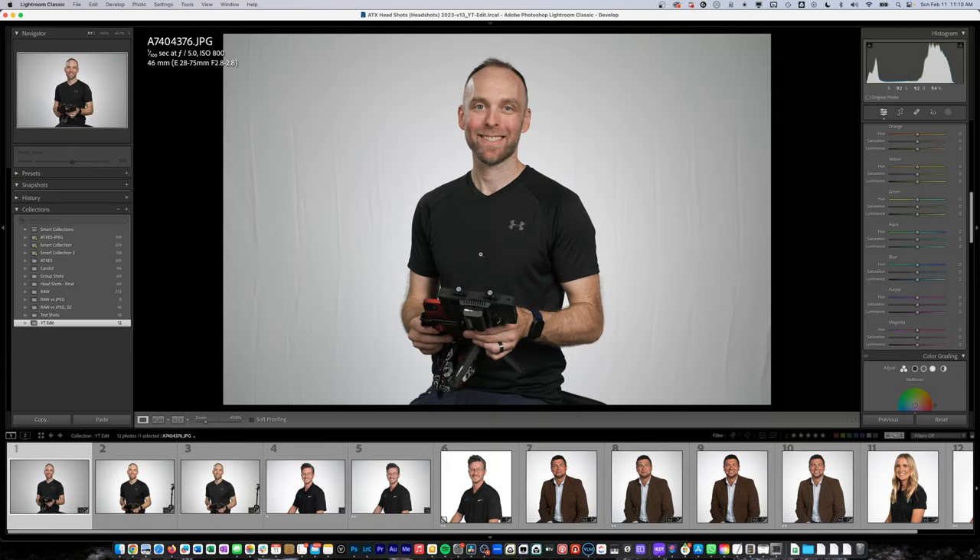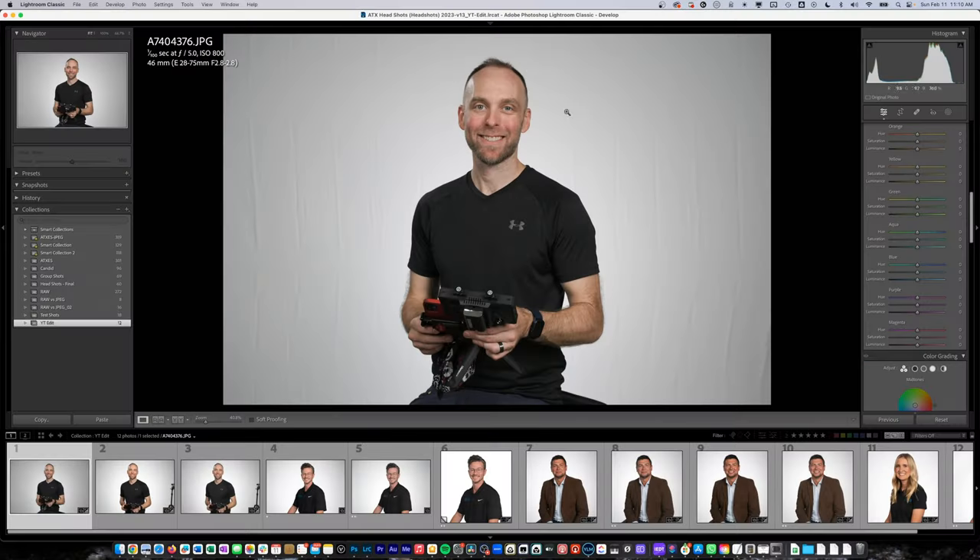Hey, Marcus Hutzl here. In this video, I'm going to edit the headshot photos that I talked about in the video where I explained how I did this process — the fact that I don't do headshots for a living, but that I was proud of those results. In that video, I mentioned how easy they were to edit because of the lighting and how I got everything right. And a few of the settings I used on my Sony camera that made the edit a little easier.